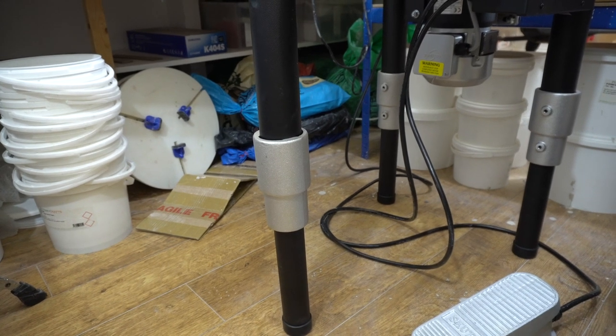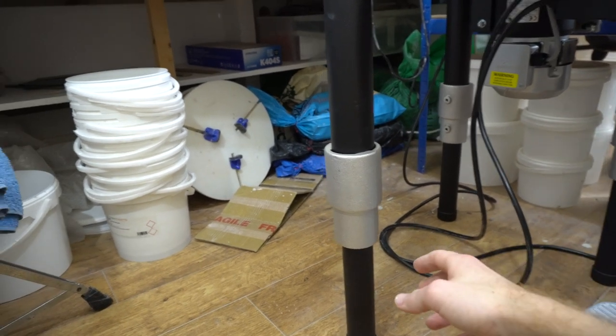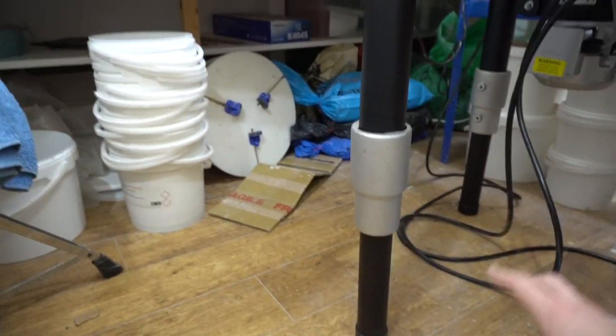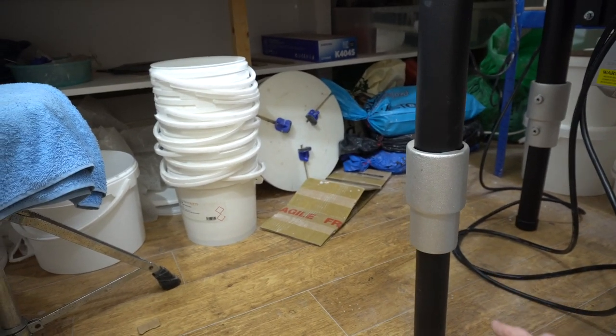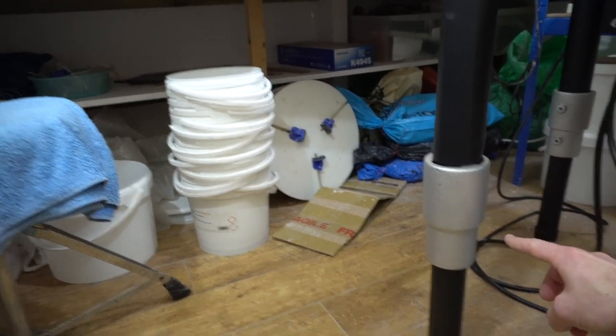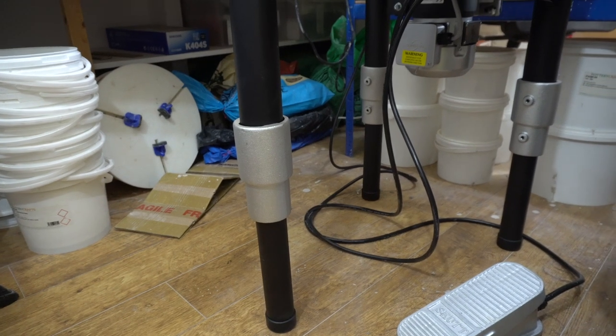Quick look at how the legs extend. It's basically a lower part that slides up inside the upper part, so the height is adjustable — anywhere from touching there to about four or five inches longer than it currently is.